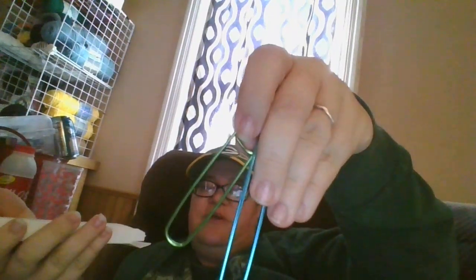It also comes with straight needles — let me see, one, two, three green ones, those are the big ones. Then it comes with two pink ones. I like these; I actually have a set of the blue ones that are the same size as the pink ones. It also comes with one of these — I'm not sure what this is, it's like a big clothespin thing. If you know what it is, please let me know!